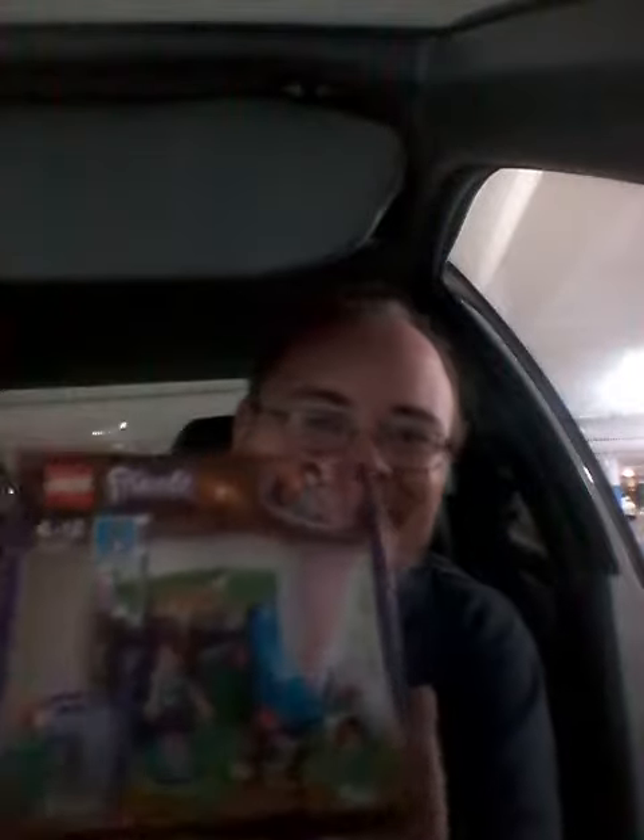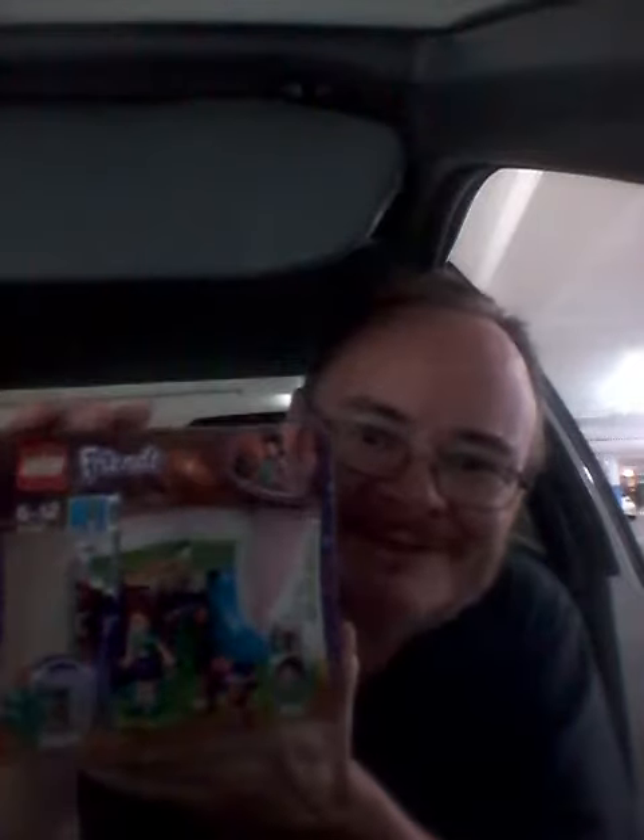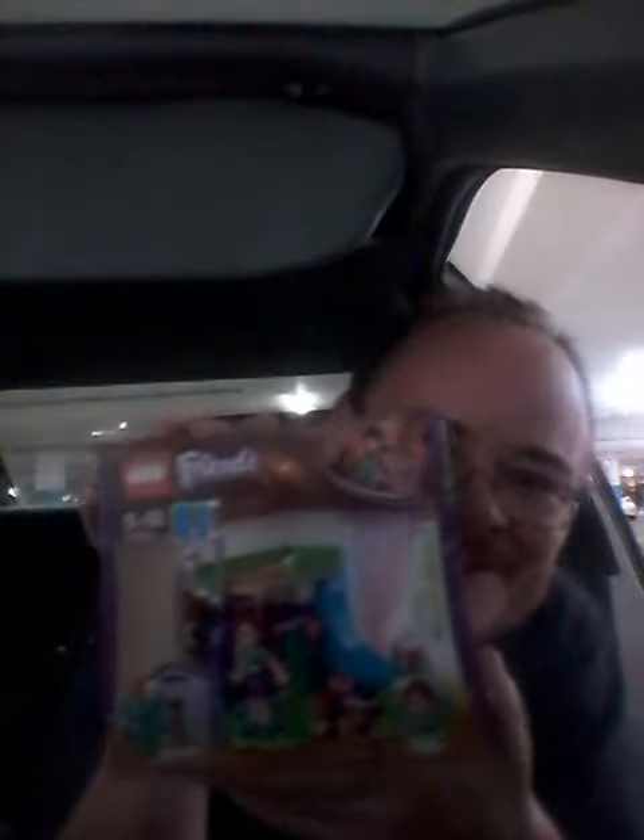I like doing these car reports. The light isn't too good, there's a way to push on with it. This will be my Lego reporting in the car. Each time I go shopping I'll do a Lego report.